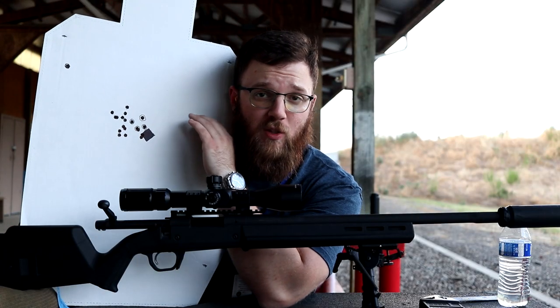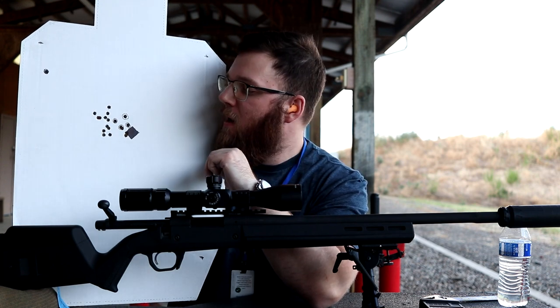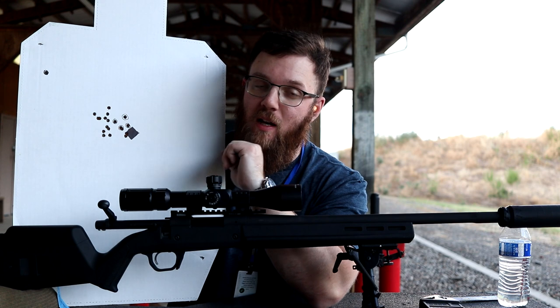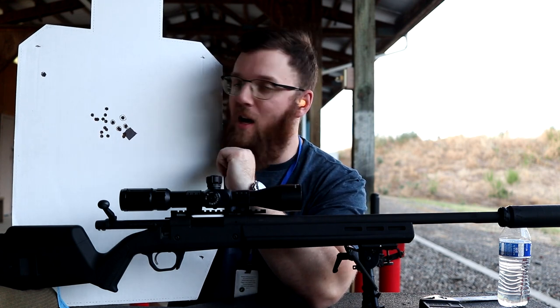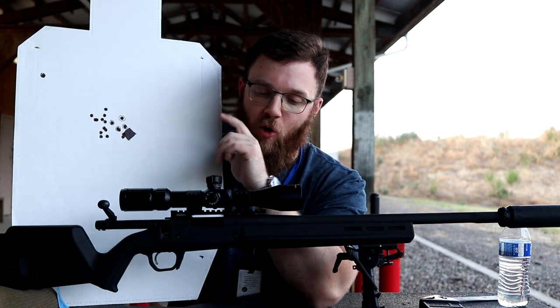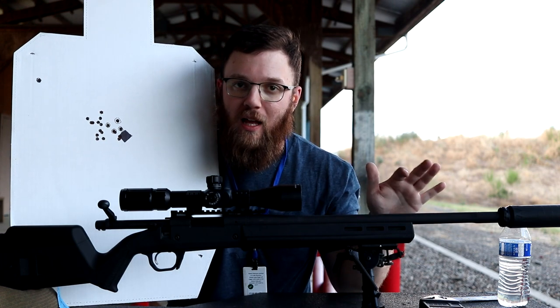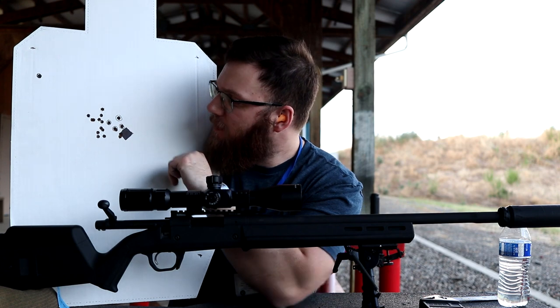I adjusted the zero and put four shots right in about a little over an inch. All of these were hand loads using 175 grain Sierra Match Kings, and my first five shots had an extreme spread of only 19 feet per second, so that should give us a good starting point for checking velocity — although I didn't really let the barrel cool down, so there could be some variation there.